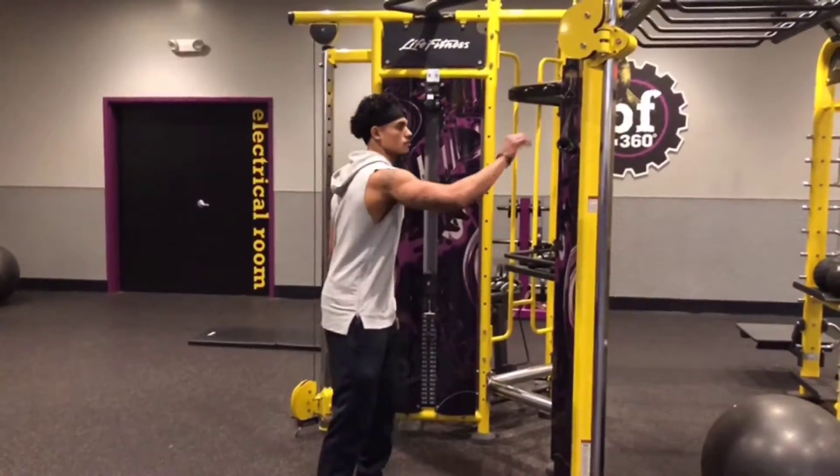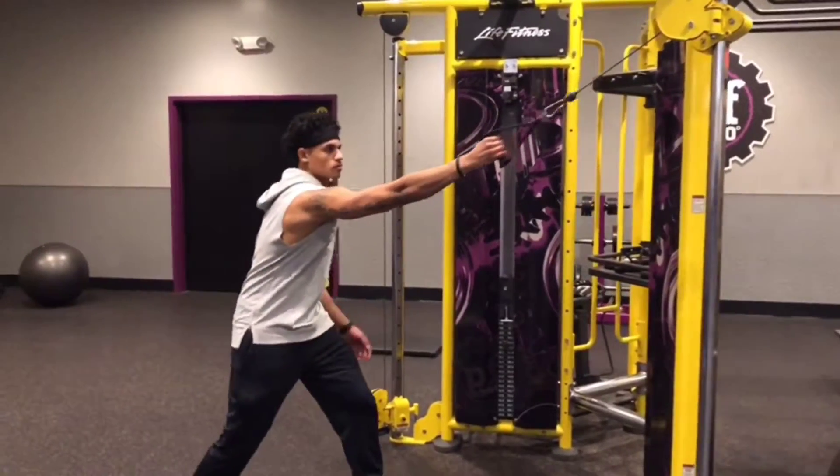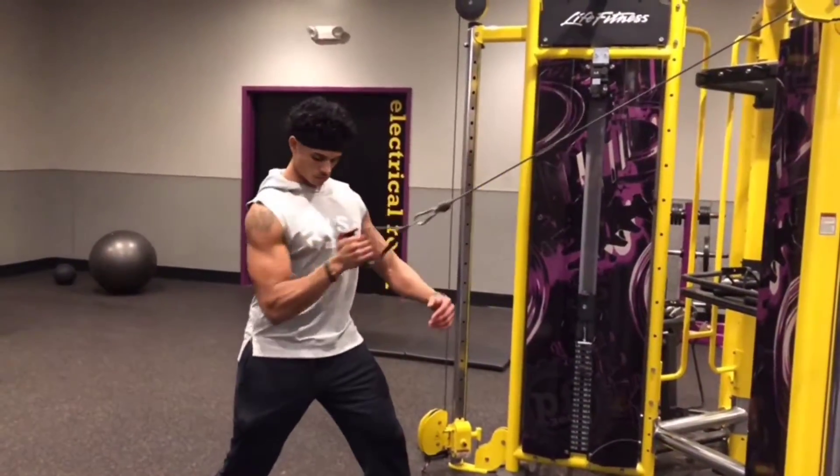This is the single arm standing cable row. We're on the cable machine. We're going to use one arm. We're going to walk back to where, when that arm's fully stretched, there's still going to be tension.